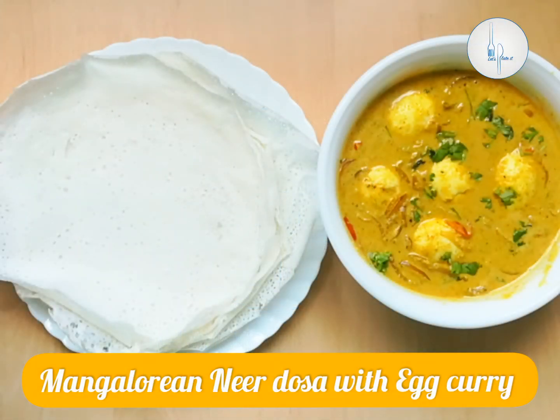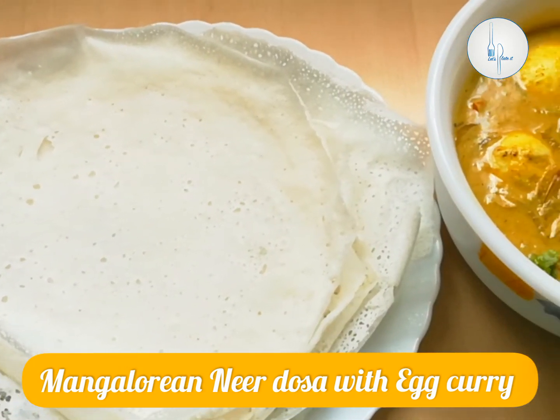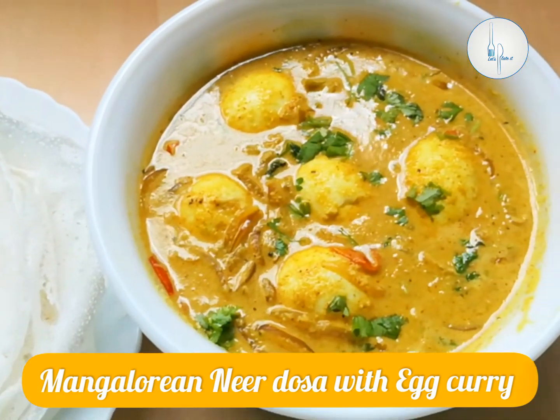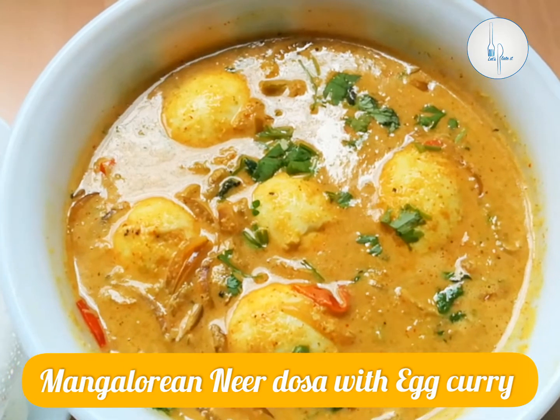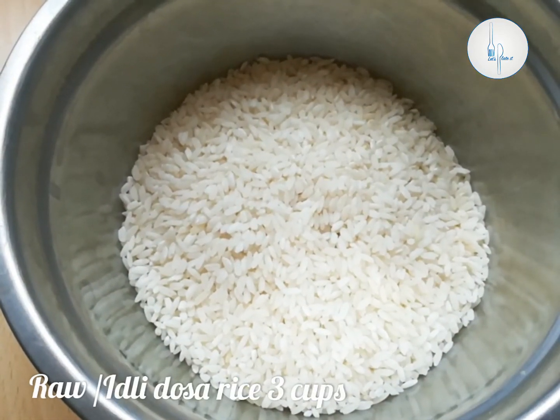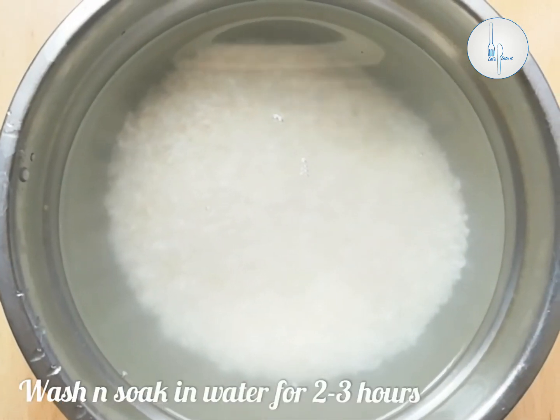Hi friends, welcome to Handpicked. Today we are making Mangalorean neer dosa with egg curry. This is a very quick and easy recipe that can be made for breakfast, lunch, or dinner. I have taken three cups of dosa rice. We can even use idli rice or raw rice for this. We have to soak the rice for two to three hours.